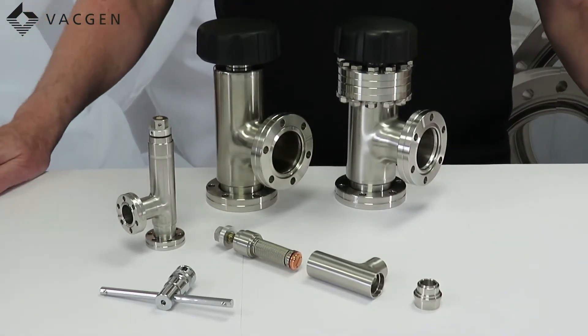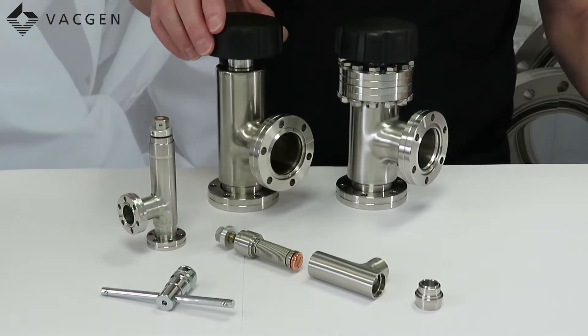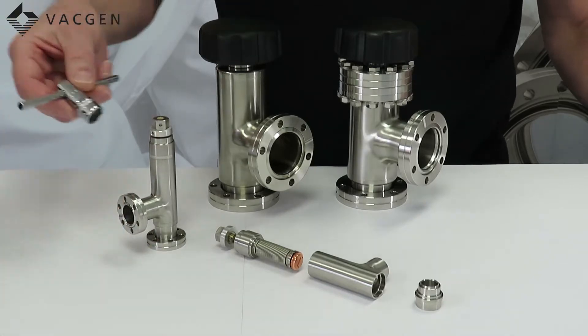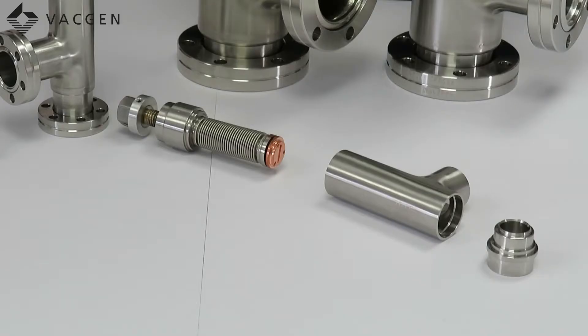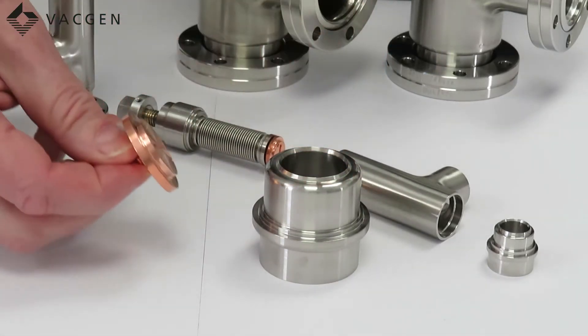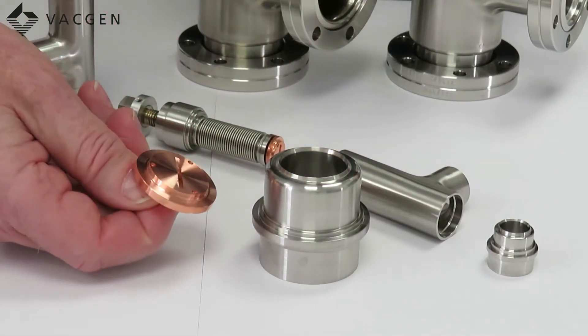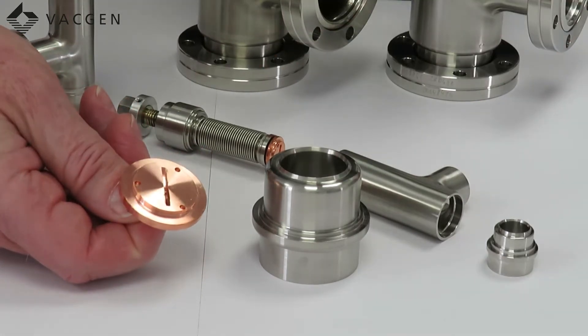These valves are shut off either by using a plastic knob which fits on the top, or on the smaller valve we use a T-bar. To make it a bit easier, I've also got a CR40 bottom seat here with the pad — this is one that's been used so you can see how the sealing actually works on the pad.